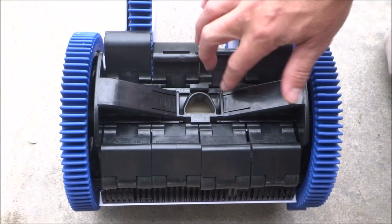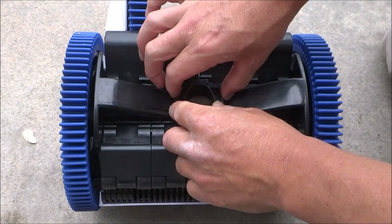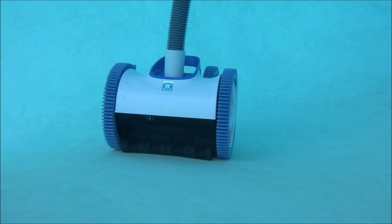Changing the suction inlet is very simple. Just push down on these two tabs here and pull out the throat. It's marked L and R, and it's also marked L and R on the cleaner. Go ahead and put it in here and push down — it should snap right in.